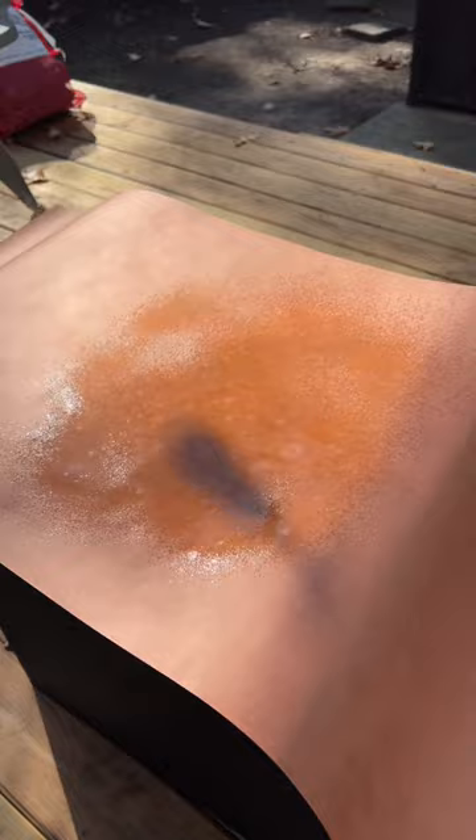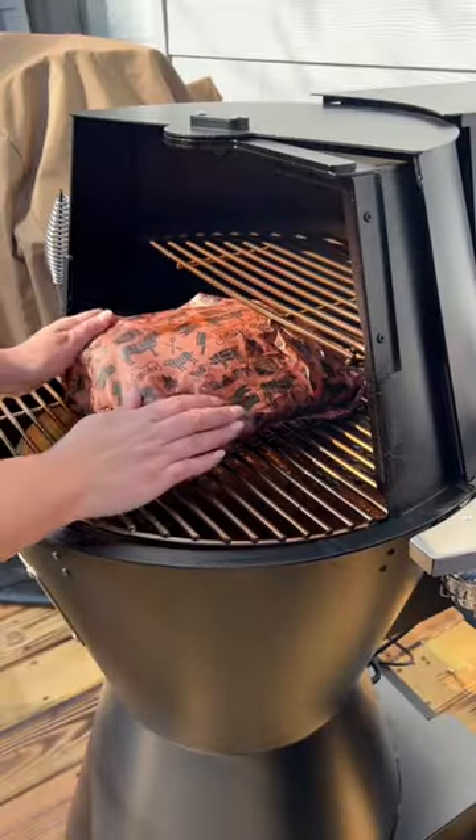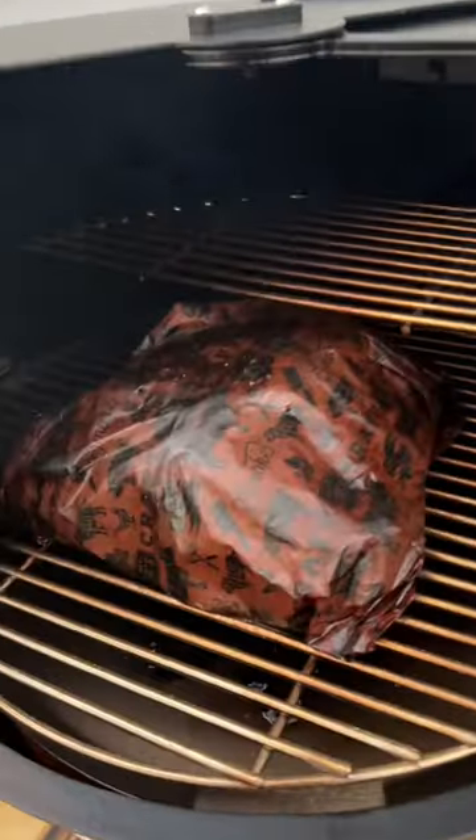Then wrap them up in butcher paper with a little more of that spritz. Throw them back on the smoker for another four to five hours until they're probe tender, which will happen around 200 degrees internal.